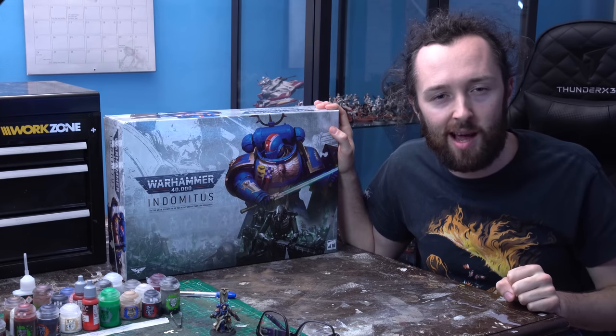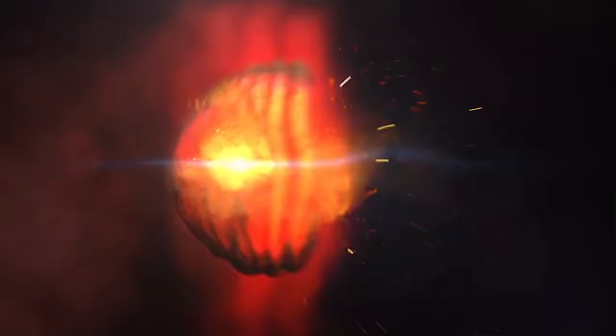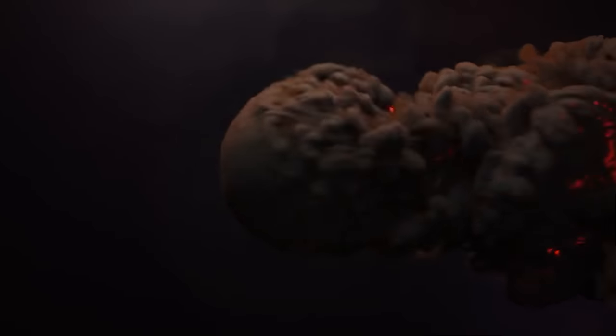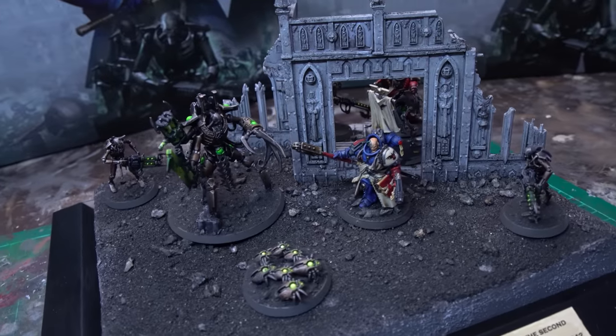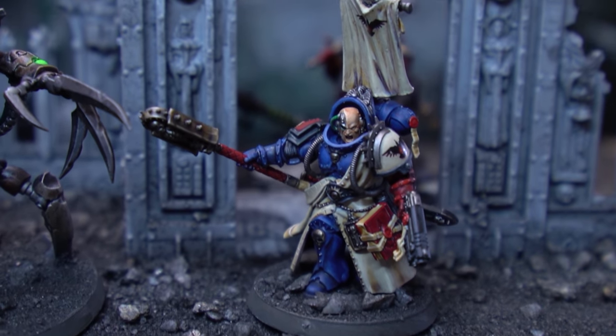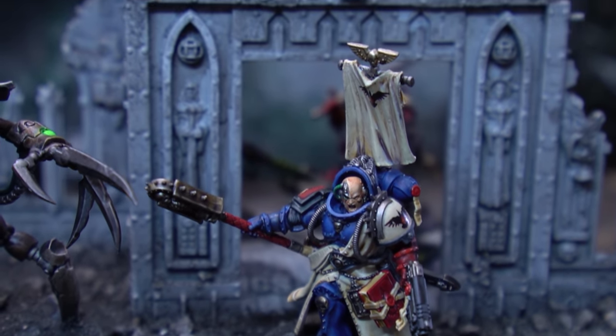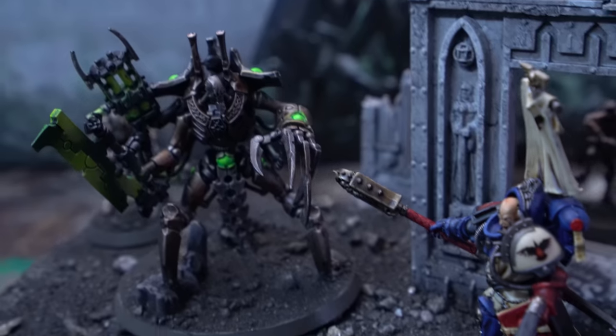Today we are kitbashing a Primaris Librarian using exclusively bits from Indomitus. Welcome to Zorbazorb Gaming, my name's Lachlan Linton-Kean and today we have a mental Indomitus kitbash as we remedy the biggest omission from the box and smash together a Primaris Librarian.